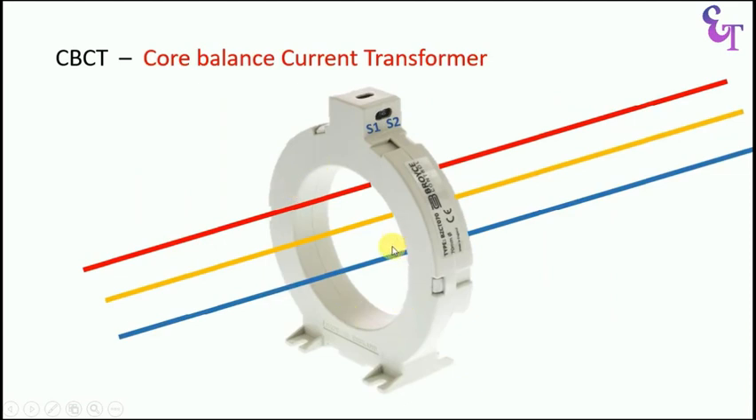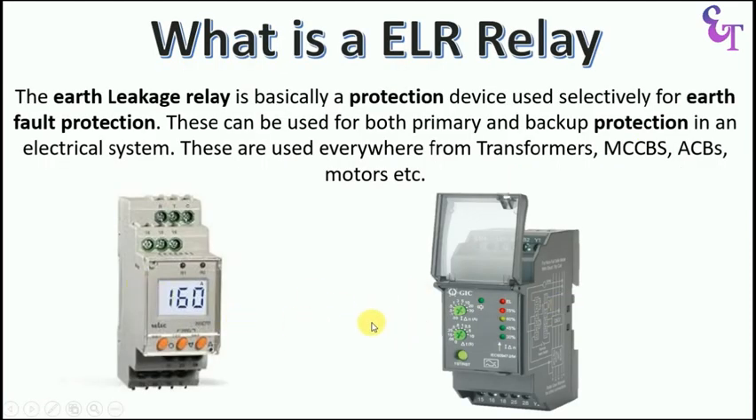Now let us look at a 3-phase system. In normal condition, no current flows through the secondary winding. But when Earth Fault occurs, then from secondary terminals S1 and S2, current starts flowing, and when this current starts flowing, it goes to the Earth Fault Relay. The Earth Fault Relay will then trip the circuit breaker. Both these are Earth Leakage Relays — a type of protection device. When electrical fault or Earth Fault occurs, it will trip the circuit breaker. We use Earth Fault Relay in MCCB, in ACB, for motors and for other electrical equipment also.